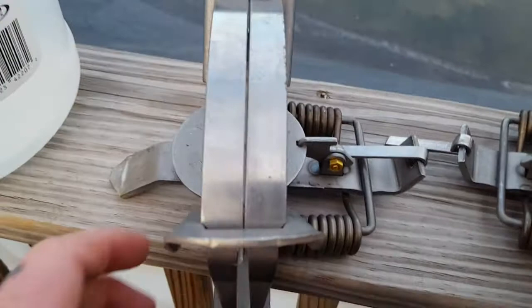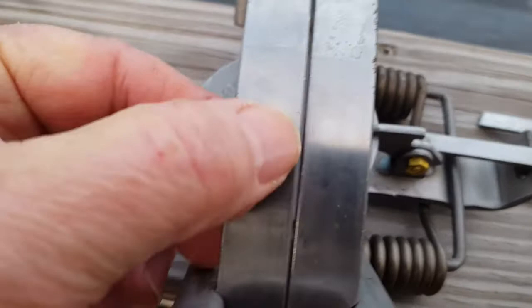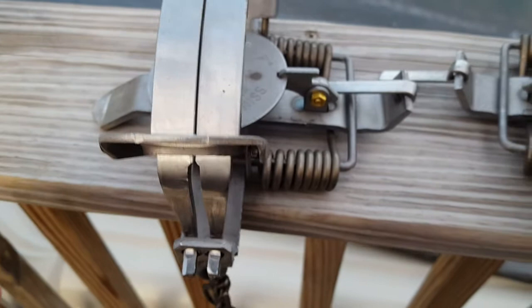Hey y'all, Roland Smith here from Mountain Bush Crafters Alliance. I got two brand new number three Dukes coil springs. And I don't know if you can see it, but there's a film of oil on these traps, and that's due to the manufacturing process.